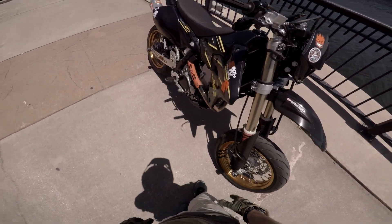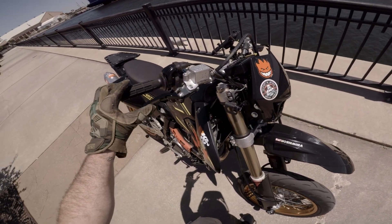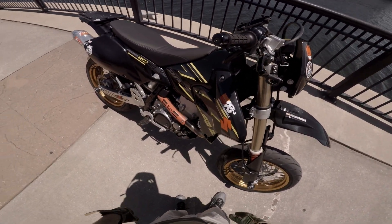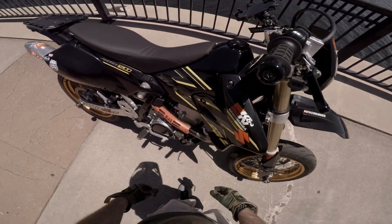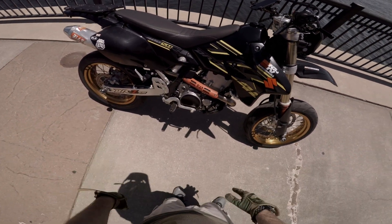I've got a Yoshimura RS-2 full exhaust — header pipe all the way to the back. Some Amazon MZS breakaway levers, I like them so far. Got some case savers — I got the plain kind because the TT style didn't really fit what I was going for.